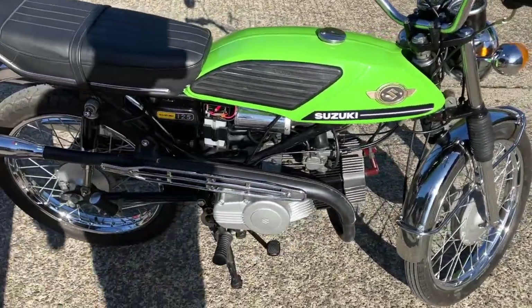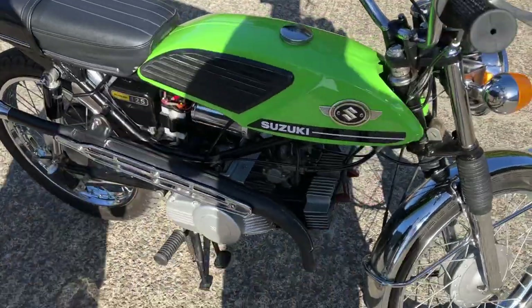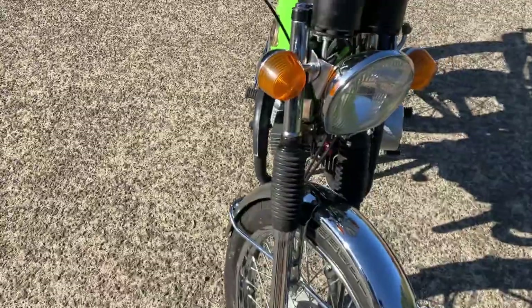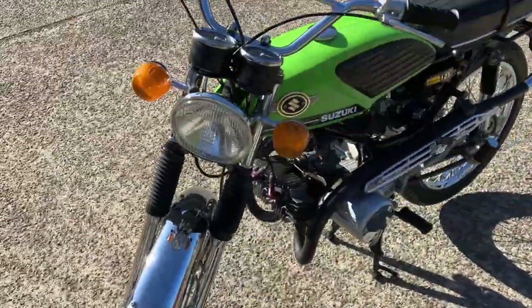It feels really brisk. And obviously, being a two-stroke, it sounds nice. Thanks for watching, thanks for riding. In this video — ha, that's with 20 minutes — but hang with me.